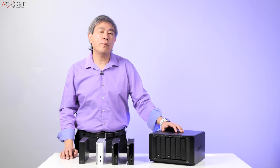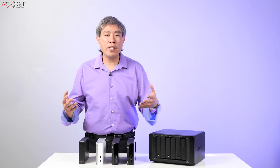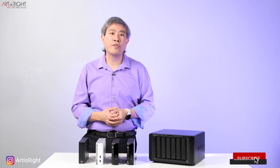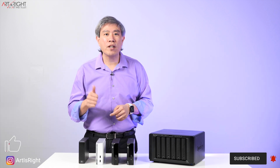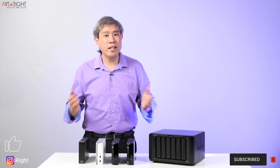I can continue to work right away with minimal downtime. I hope this information was helpful to all of you in backing up your data, and I encourage you to take a safe practice and approach to backing up your data. Any questions or comments, leave them below. Give this video a like, subscribe if you're new, hit the bell to be notified, and until next time.